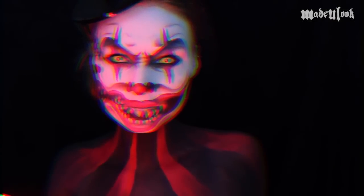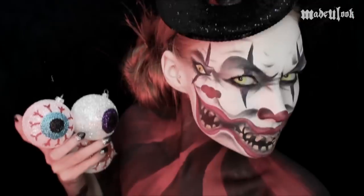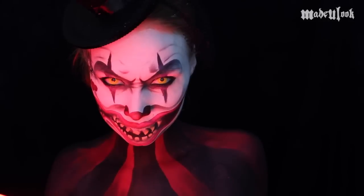Good evening, Lexbots, and welcome to the second annual Made You Look Freak Show. Levels is busy this year gathering some new juggling stuff. But don't worry, your host this evening is going to be Duel the Clown.